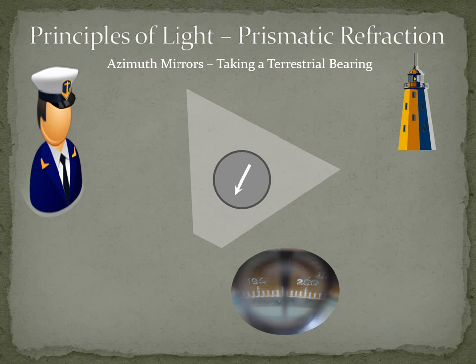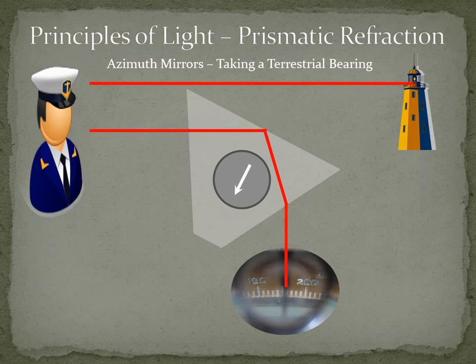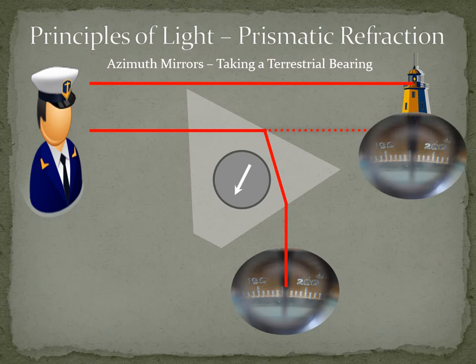When the azimuth mirror is used to take bearings of a terrestrial object or a celestial body with very low altitude, the prism is used to reflect the image of the compass card into the eye. The observer looks over the top of the prism at the object and sees, below it at the same time, part of the compass card — thus able to determine the bearing by simultaneous comparison of the object with the compass card. The milled wheel arrow should be pointing downwards in this case.